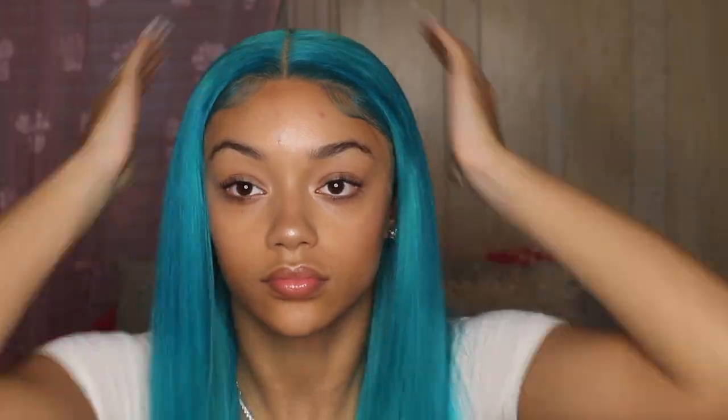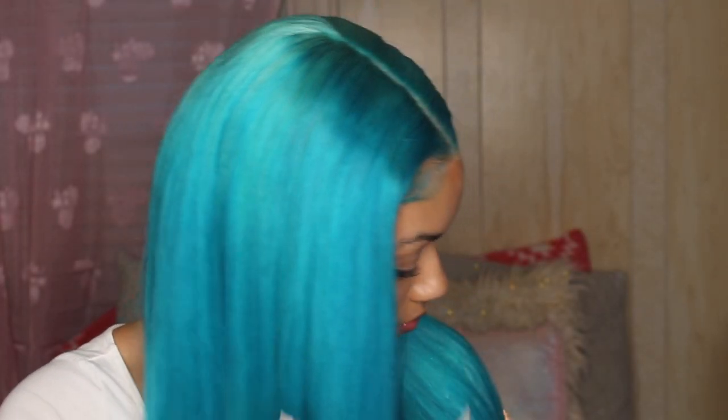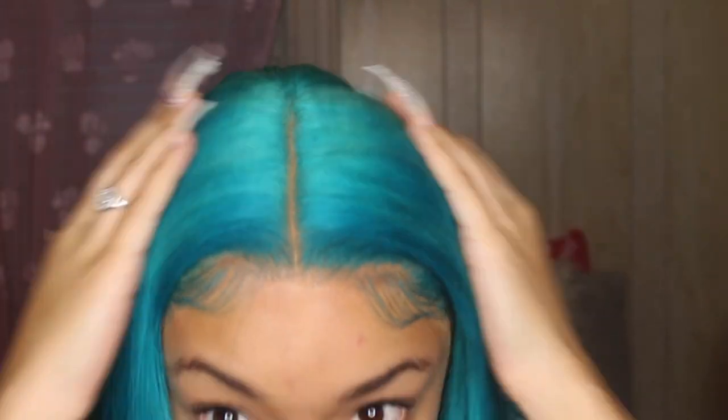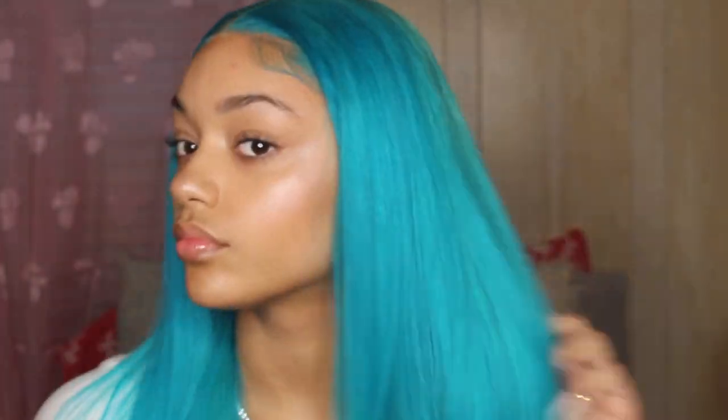I was feeling myself with this wig — this blue aquamarine is everything. Thank you so much to Eunice Hair for sending me this hair. Everything for this hair will be linked down in the description box. This is such a good 613 hair, so beautiful. Thank you guys so much for watching — I love you guys, make sure you like, comment, and subscribe, and I'll see you in my next video. Bye!